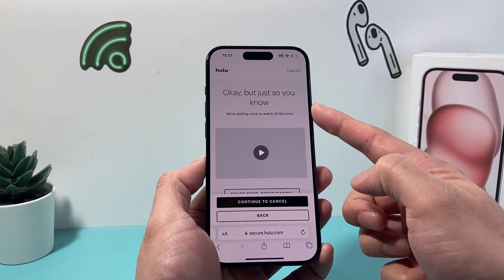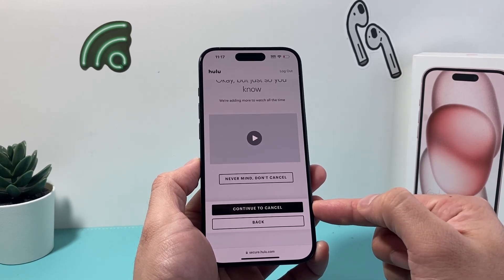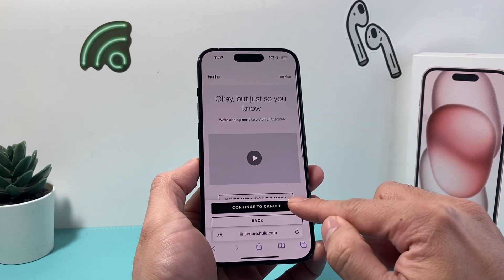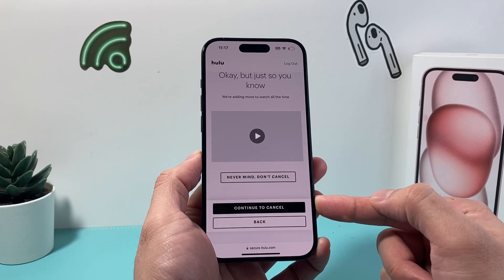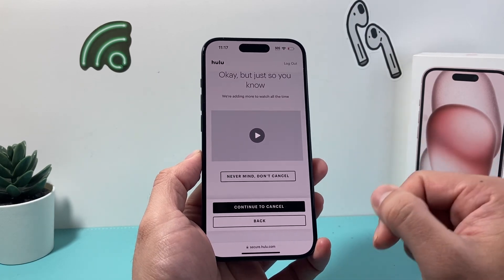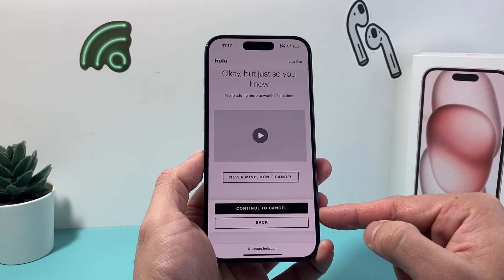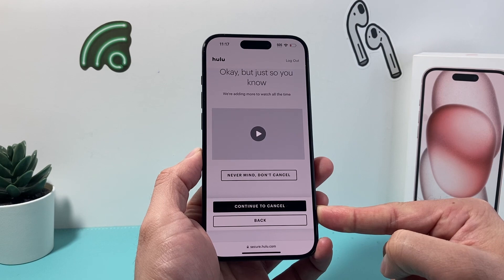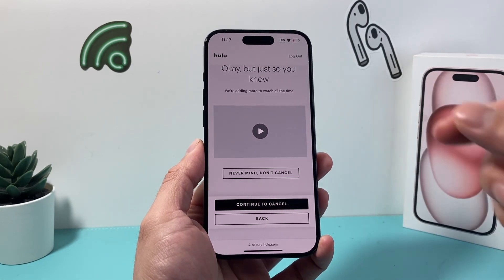Just before you cancel, it will give you one more thing so you can go ahead and confirm. Once you confirm, you'll be able to cancel your Hulu subscription. Of course, I'm not going to cancel here because I'm not canceling, but that's how you're going to do it. I hope this video tip was helpful — if so, please do consider hitting the like and subscribe button for more tips and tricks for all of your apps out there. See you guys next time.